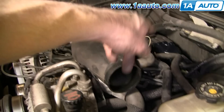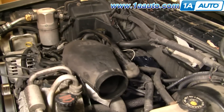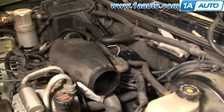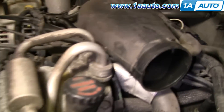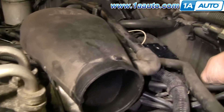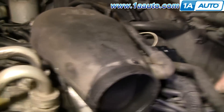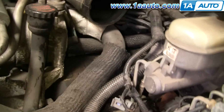Now if you didn't have a cap that had the numbers on it, just use the simple method: do one at a time. I pull off one plug at a time, pull it off the distributor, deroute it — meaning just take it out of its clips and everything — pull it from the plug, and then replace it.